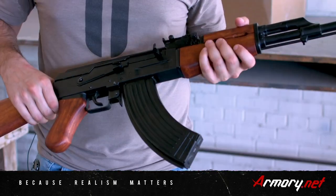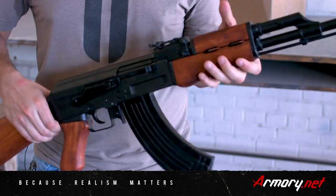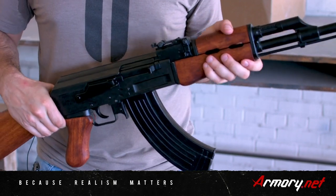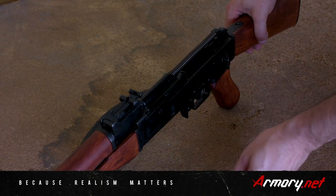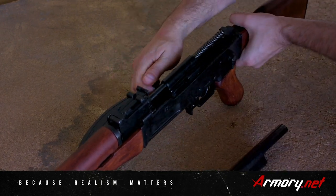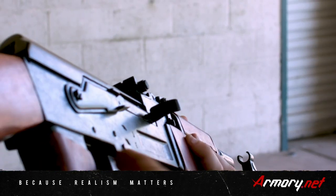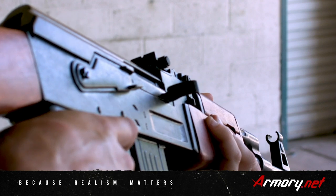Some of my favorite things about what Denix does with these AK-47s is these parts are all workable and movable. You can go ahead and remove the top here and you can see inside all the working parts, and you can even cock it back and then use the trigger and it actually fires.